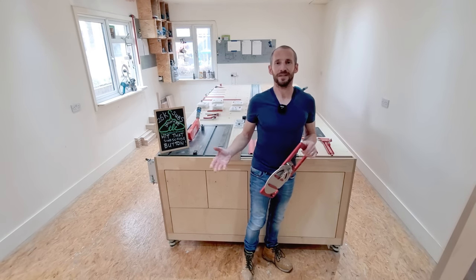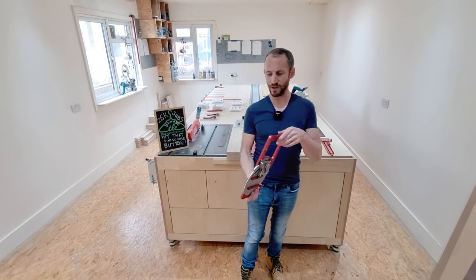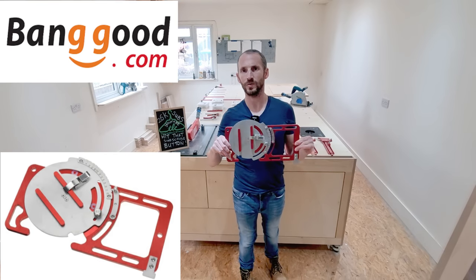Hello guys, welcome. It's Ryan Cooper here from the London Craftsman channel. And in today's episode, we're going to be delving into the subject of the Banggood Adjustable Tracksaw Square.